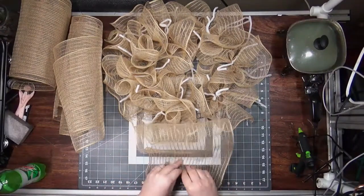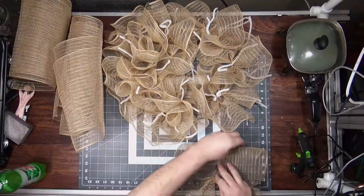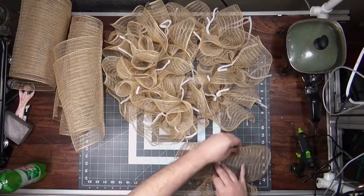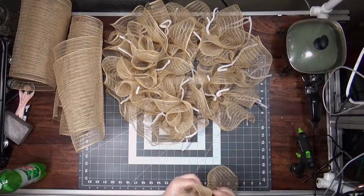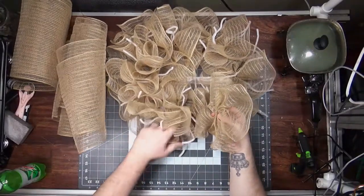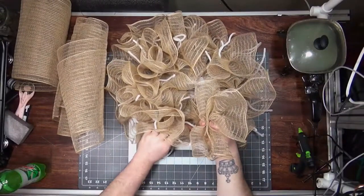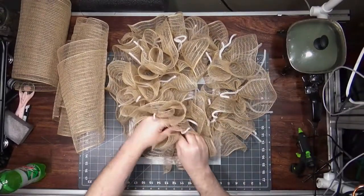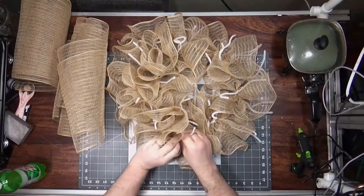If I can get away with using less ribbon, that means my ribbon goes further and I can charge less. And if I can still get the same impact with less ribbon, obviously that just makes sense.